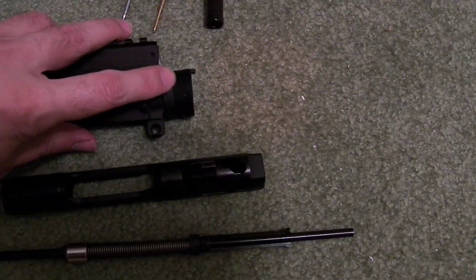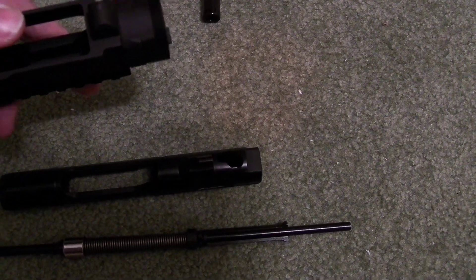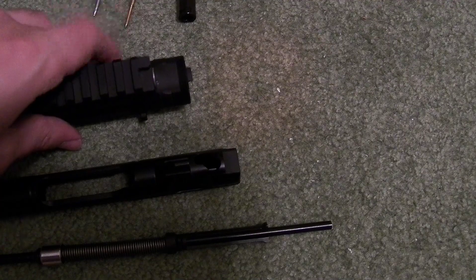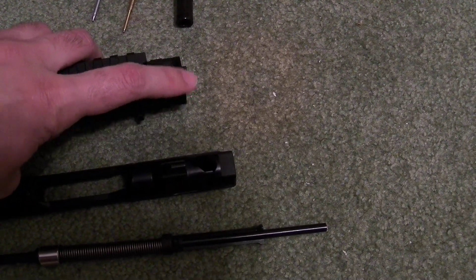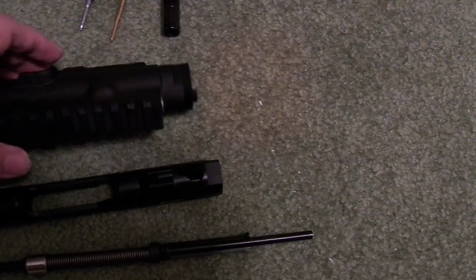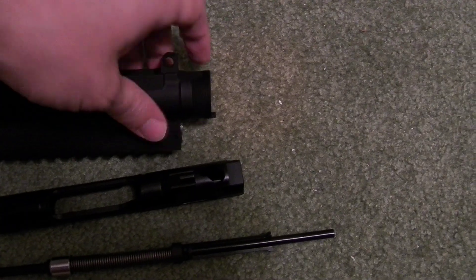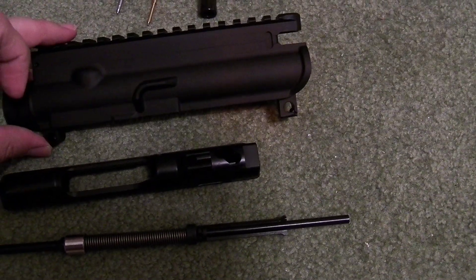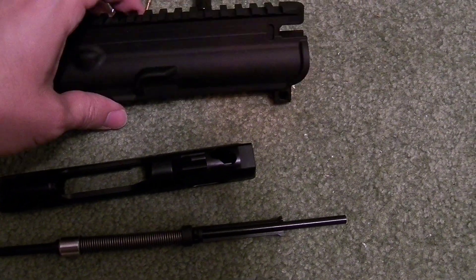Obviously finer threading, and then you have something of a sloped surface here in the back, and then a different interface with the barrel. I believe this is actually pretty easy to file out on an A1-4 style barrel, such as the ones that Brownells is selling right now. Obviously you have the shelf here on the opposite side to protect the bolt catch and release.